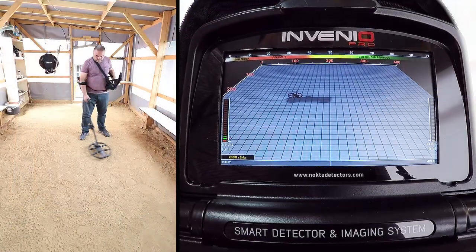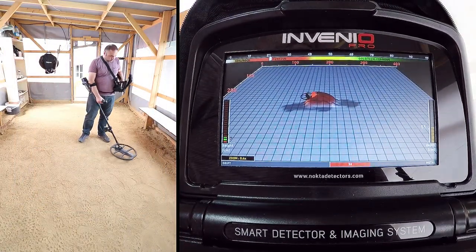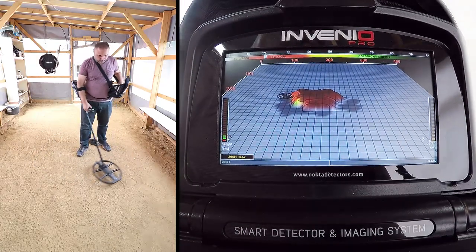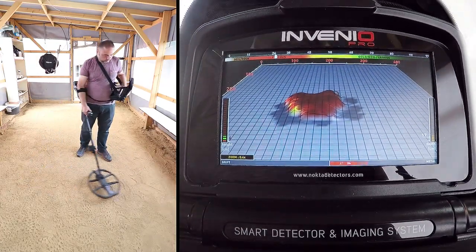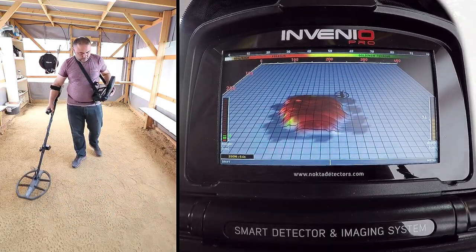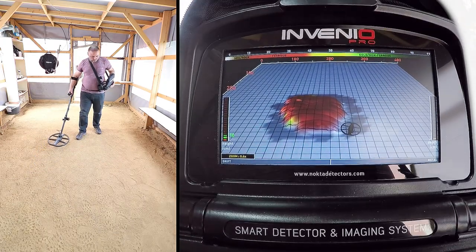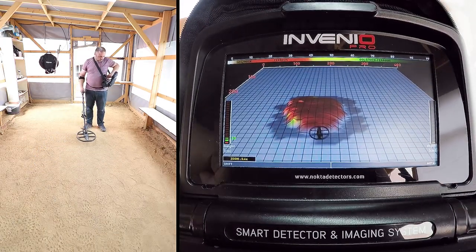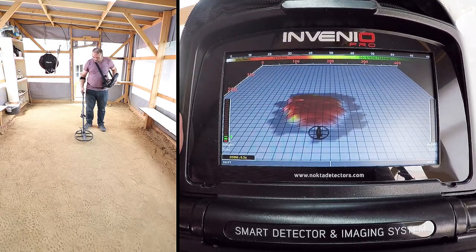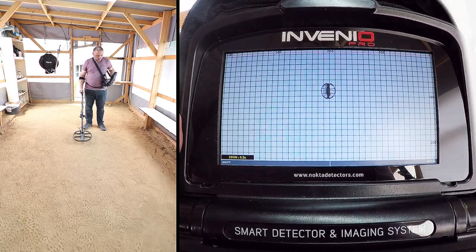First, we detect the target. To obtain the target shape, swing the coil left to right slowly and scan over the target, starting from a bit away from where the signal is starting, and until the coil is completely off the target signal.